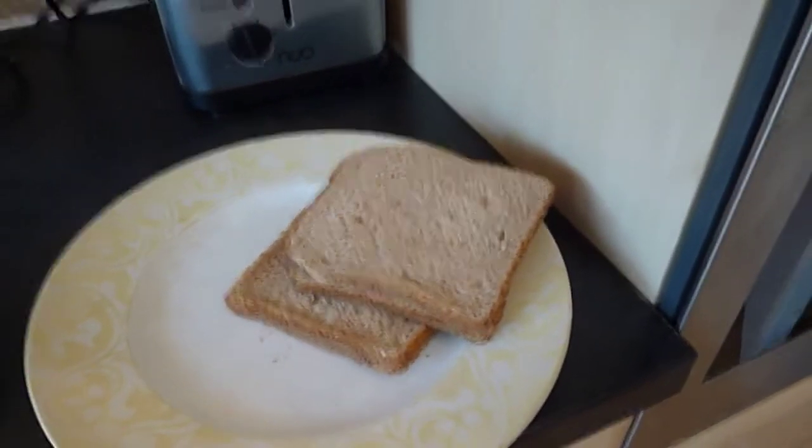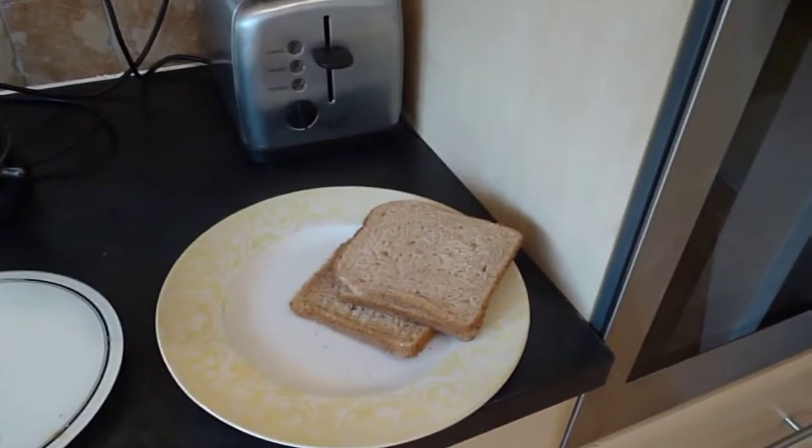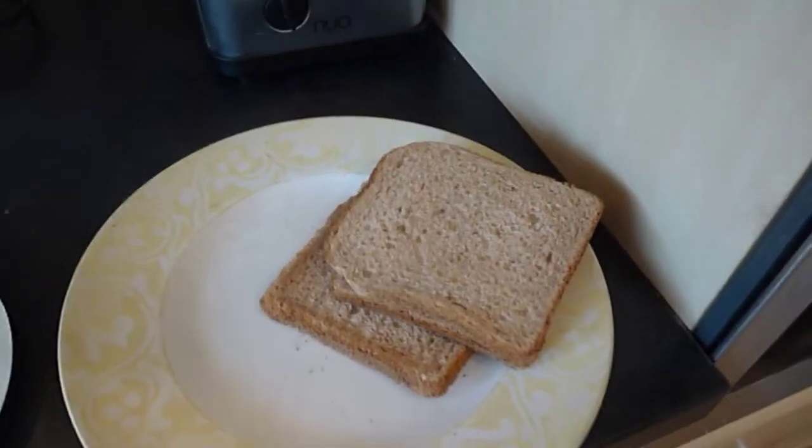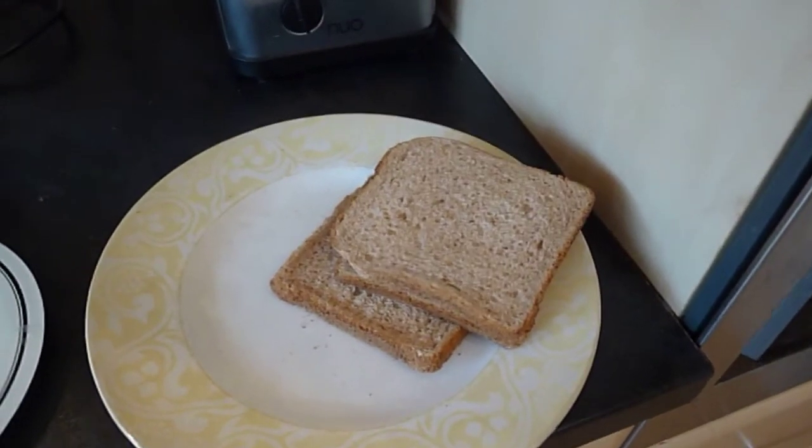One thing I've learned recently is that on packets they usually put, say for example a slice of toast is approximately 36 grams. In this case it's 36 grams for a slice and they give you the calorie count. Just out of interest I weighed three slices — that should equal 108 grams — and it actually came to 100. You don't always want to weigh everything, but if you want to hit a certain amount of calories a day you might want to consider weighing things from the packet just to be accurate.